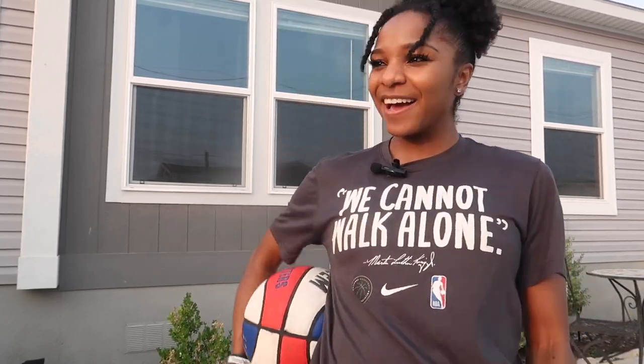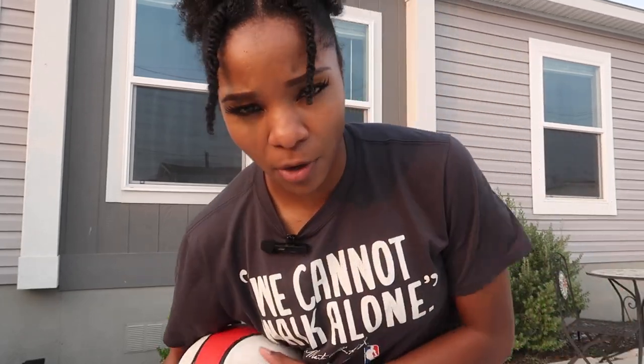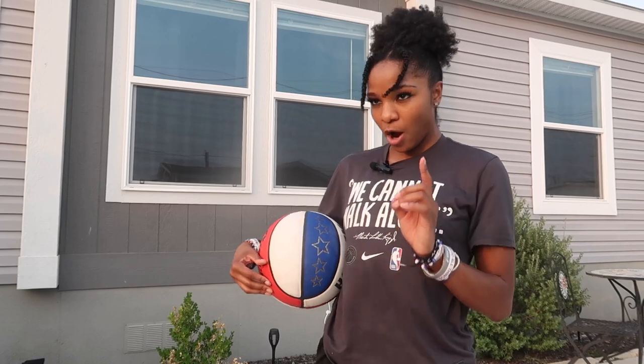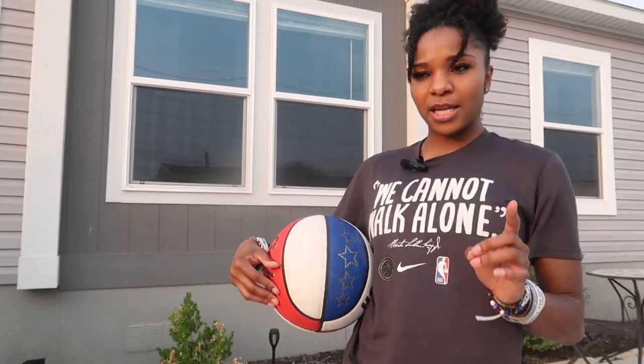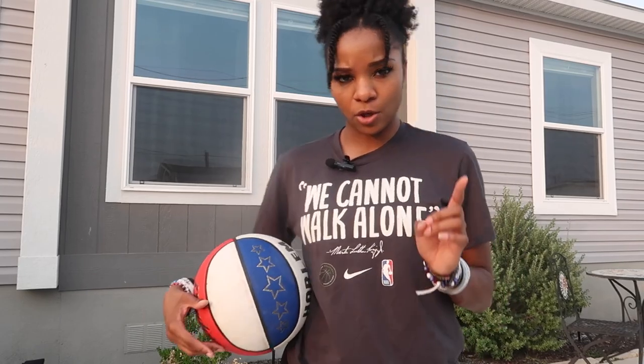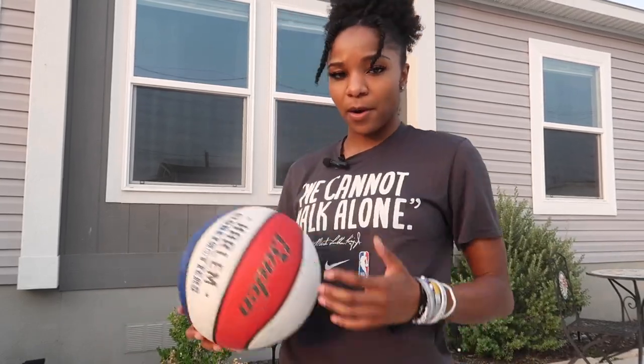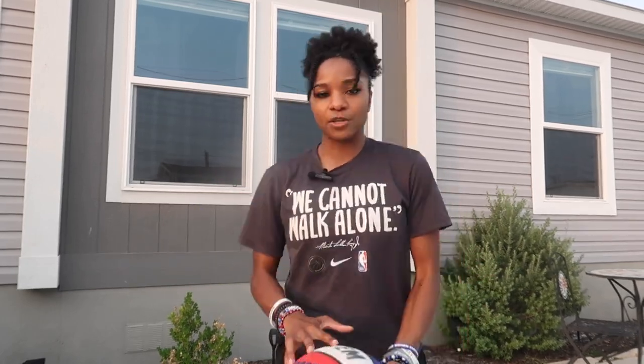Hey everybody, hi, how you doing? Welcome to the channel, my name is Joy. Today I'm going to teach you guys how to spin the ball — that is one of the most asked questions I always get. Excuse the wind as well, it is pretty windy out here in Texas. We are so bipolar out here, so please bear with me. Just a few simple steps — if you follow these steps, I promise you will be spinning the ball on your finger, with practice of course.